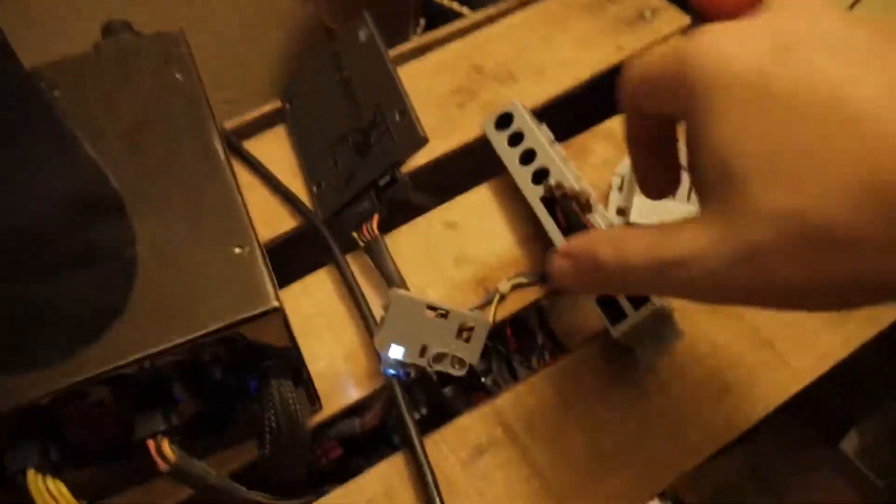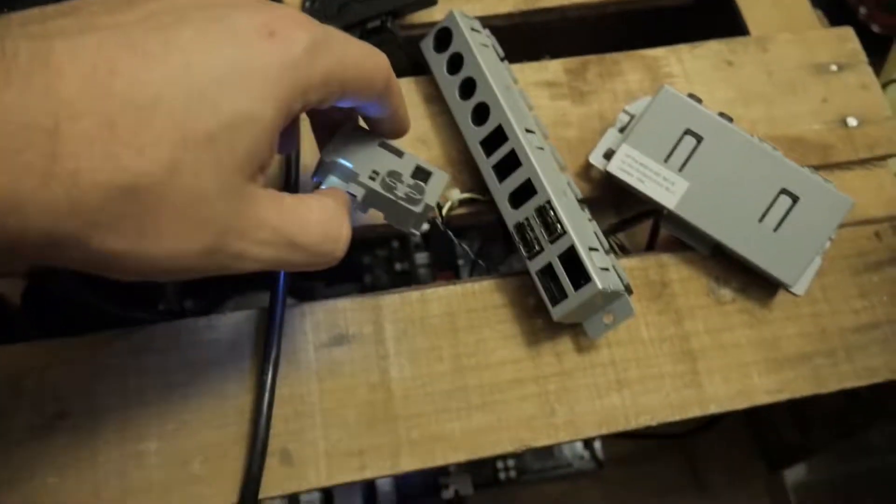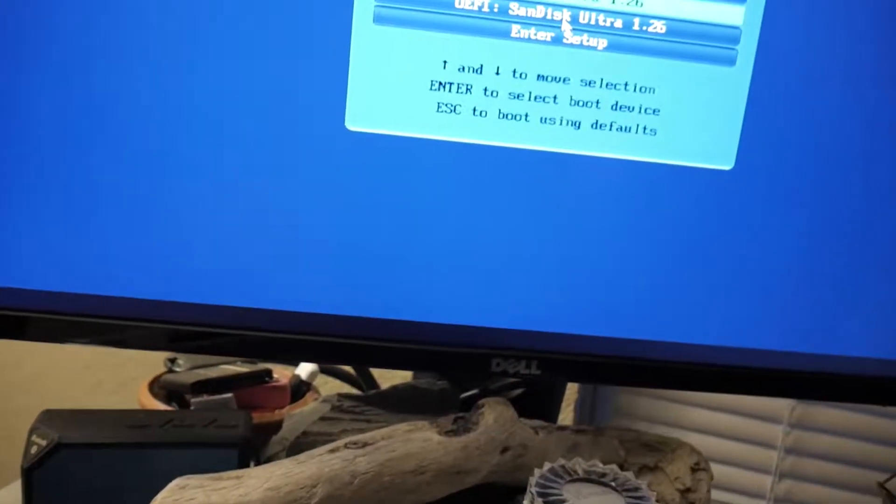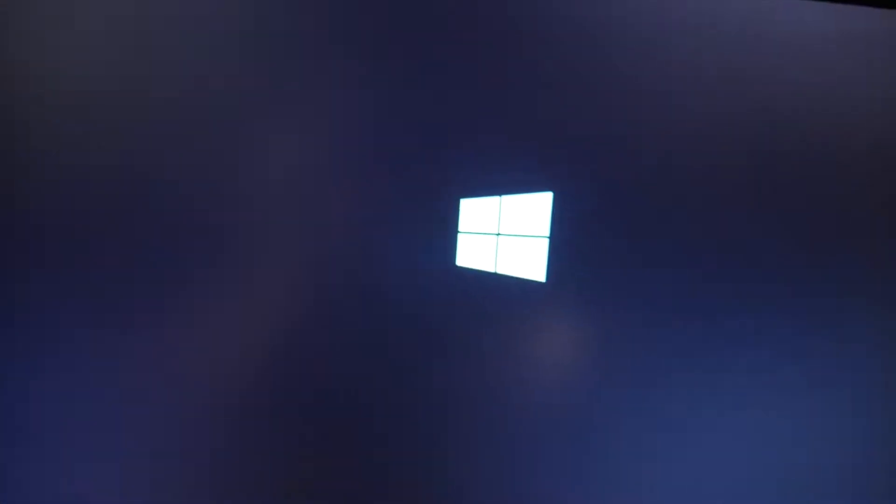It doesn't seem to be reading it, so we're going to try a different port. Pressed F12, got the boot menu. We want the SanDisk, not the Kingston. There we go — it should load up Windows 10. I'm going to install it now. I'll do the trial version first, then try to get my Windows 10 key off my laptop and put the code in. But this is going to be very interesting — I'm really going to like this new system, my crate computer.